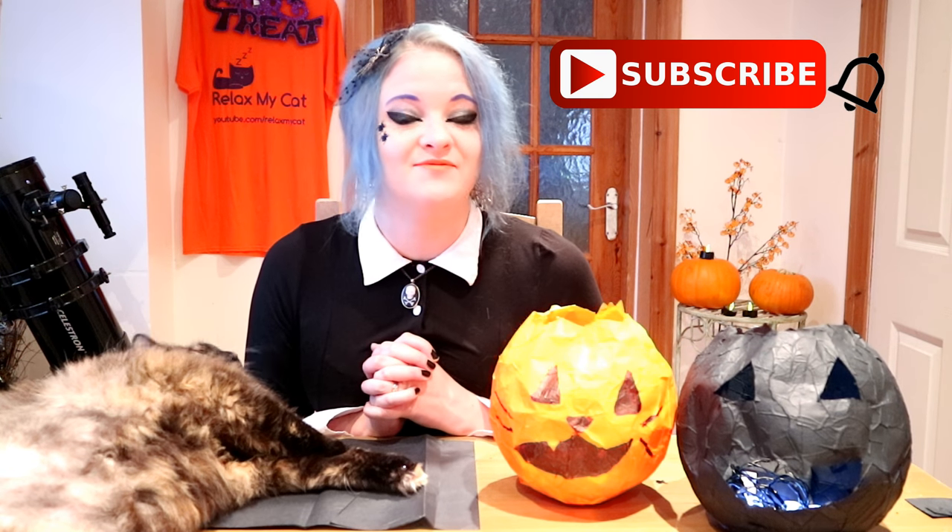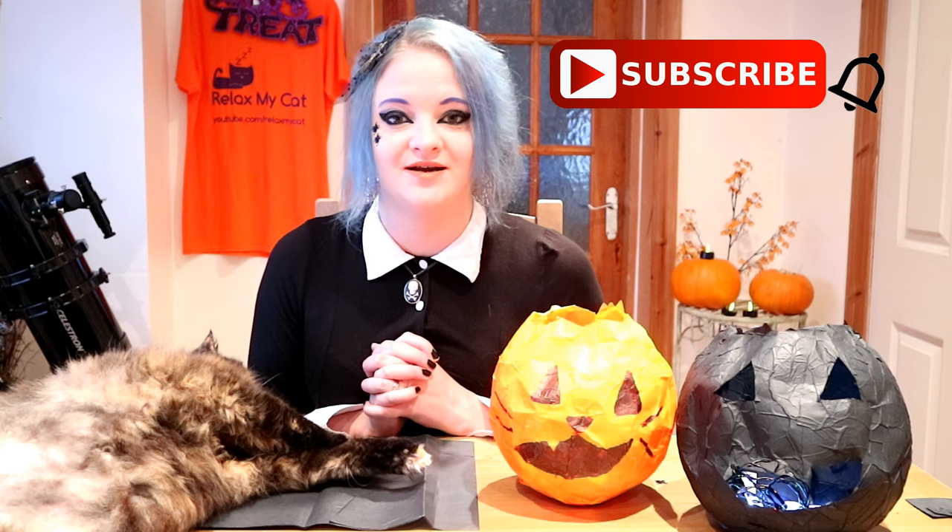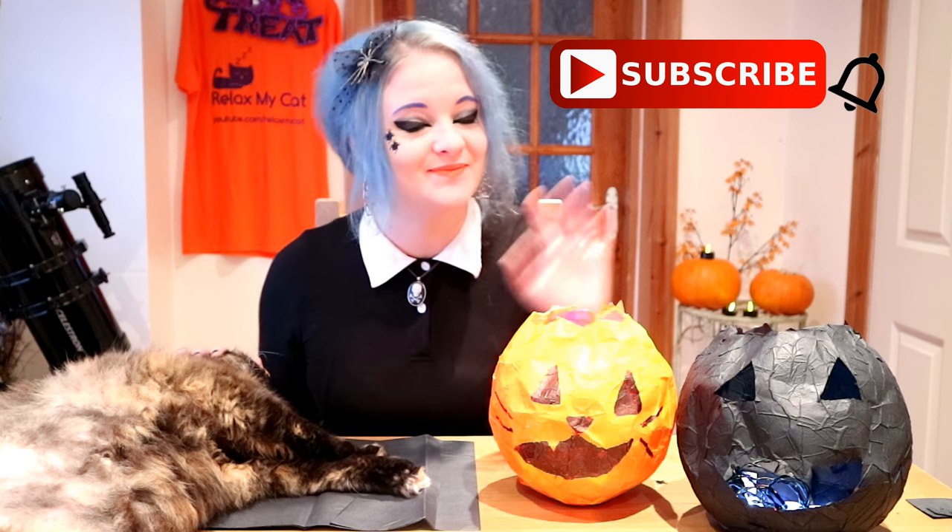Thanks again guys, I really hope to see you on our live stream. Me and Regs will see you in our next video — bye guys!